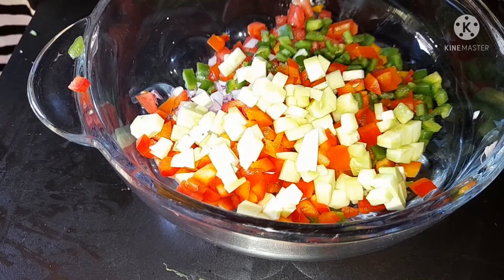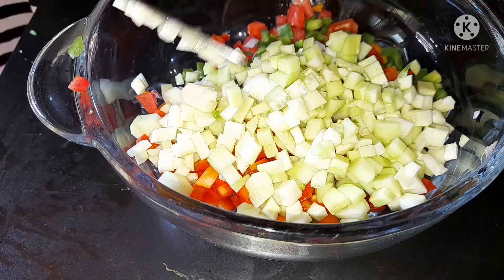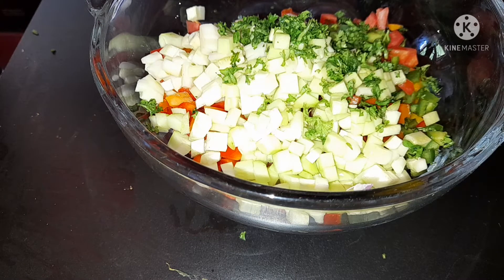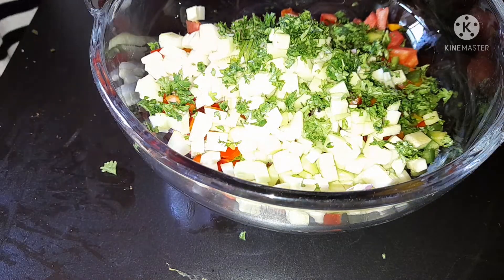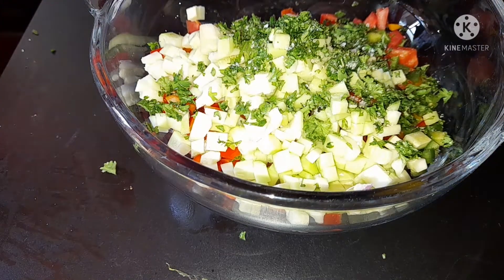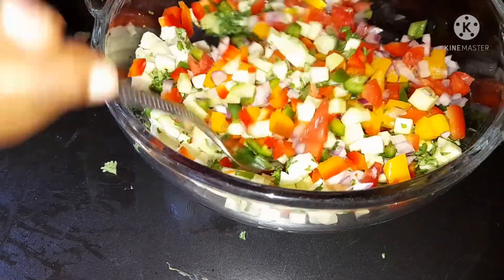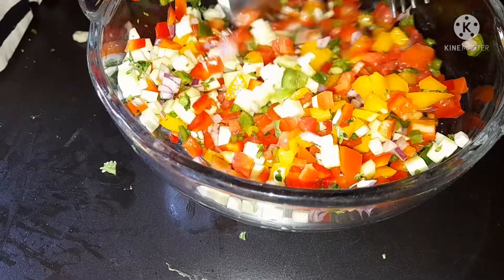Now we are going to add the parsley — just mince it. I've just finished mincing it and now I'm adding it to our bowl. There's lots of color in this bowl, lots of color! Just add salt — not too much, make sure it's balanced, something tasty. Then just mix everything together. As you can see, the color is coming up and it looks very nice.